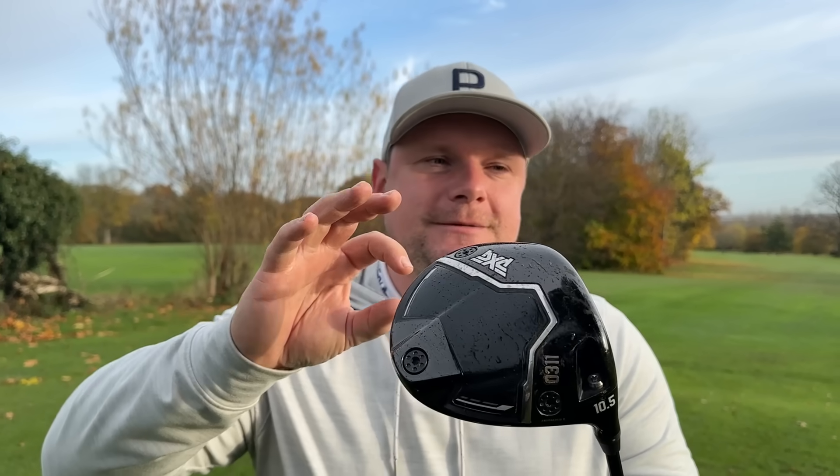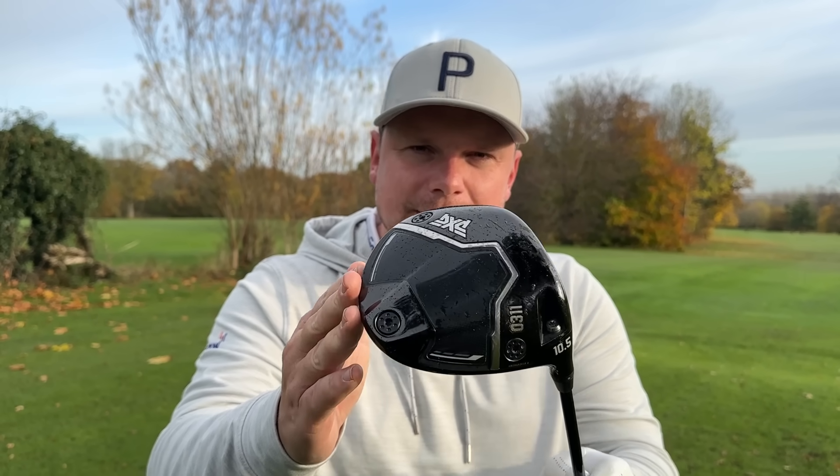So I don't think PXG can afford a backwards step. And I'm a huge believer in if it ain't broke, don't fix it. Because it's so easy to go and try and chase a little bit more speed, try and chase a little bit more forgiveness, maybe even try and make it look a little bit sleeker.